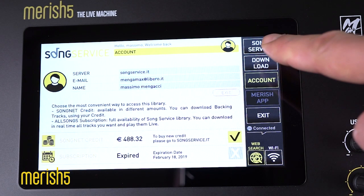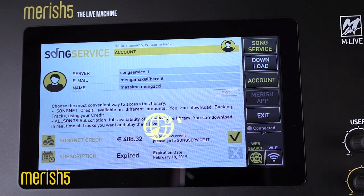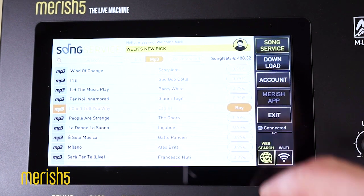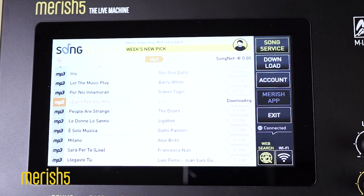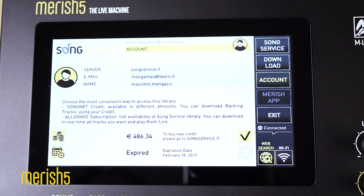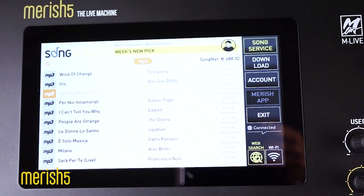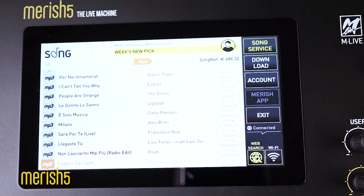From now on I can choose which service to use. MLive has made me a gift: a one-month all-song subscription to try the service and quality of all backing tracks. Now we have two choices: download each backing track with SongNet credit or with the subscription, which gives access to the whole repertoire and weekly news. Don't forget that being members of the website, we can have the whole library in our Merish 5, and it will be very fast to download a song.